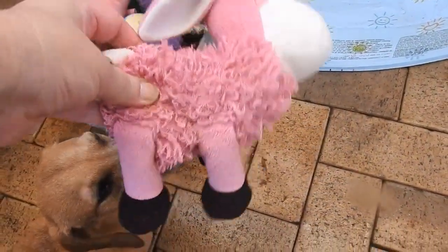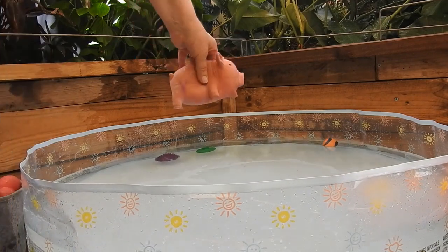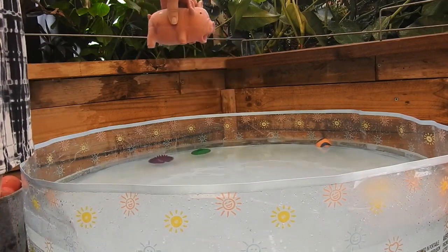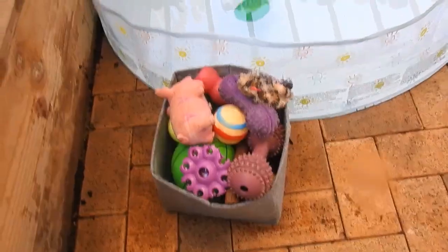When she was a puppy we bought this, so it's lasted 9 years. Chrissy, here's your pick — this is what you wanted, this is what you chose. Come on, Chrissy come. Oh Chrissy!